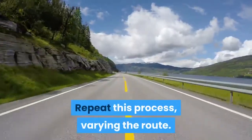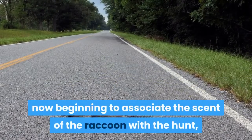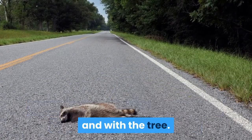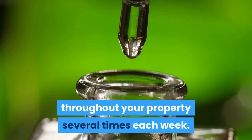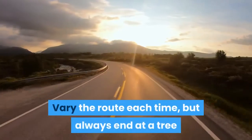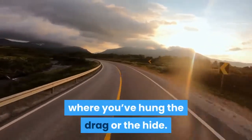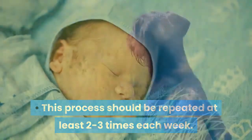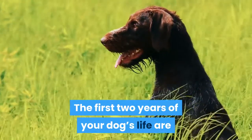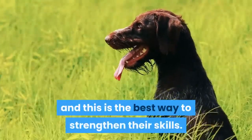Repeat this process, varying the route. The coonhound is now beginning to associate the scent of the raccoon with the hunt and with the tree. Repeat this process of dragging a scent throughout your property several times each week, always ending at a tree where you've hung the drag or the hide. This process should be repeated at least two to three times each week. The first two years of your dog's life are integral to training them to be a good scent hound, and this is the best way to strengthen their skills.